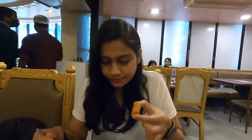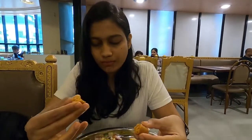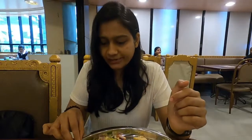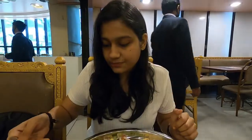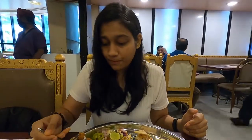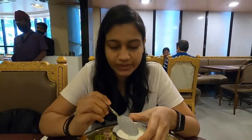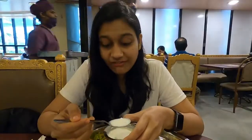We have Sitafal Rabdi and this is anji roll. I'll start with the anji roll first. You definitely get the taste of anji in it — it's a nice mithai, not so sweet. Man, I just can't stop eating it. The best thing is that it is not overly sweet. I'm not a sweet person, I like my food spicy. The sitafal's chunks are also nice.